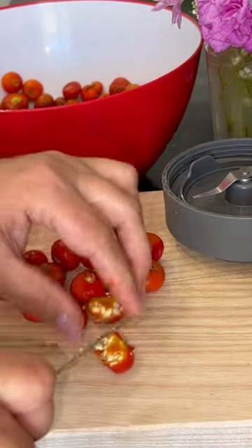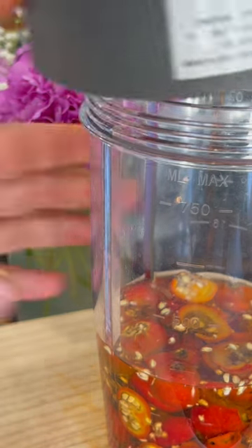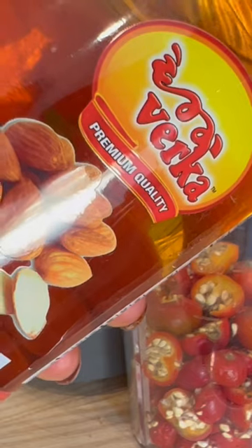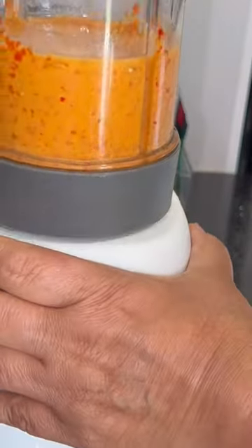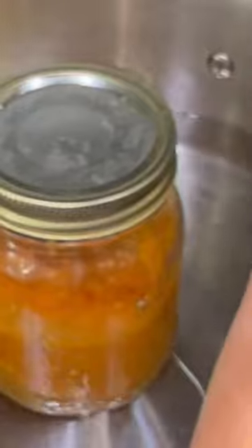How to use rosehip oil and the secret benefits of this oil. After cleansing your face with face wash or cleanser, don't use on dry skin — skin should be a little bit damp, not totally dry. Now take four to five drops of rosehip oil and apply all over the face gently and on the neck also.